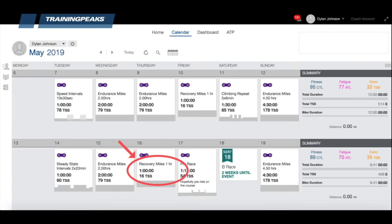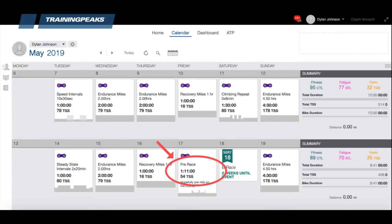For a B priority race, I would move the recovery ride to Thursday and have Friday be a pre-race workout. Your pre-race workout depends on a lot of factors like what type of race you're doing, how well trained you are, and your own experimentation. But in general, you want it to be one to two hours of light endurance riding with some opener efforts to get your legs ready to go hard the following day — you don't want to ride so long or so hard that you're fatigued. I would also decide whether or not to reduce Wednesday's volume based on how important the race is. If it's a more important B race, reduce the training volume on Wednesday; but if you're just trying to train through this B race, keep the volume on Wednesday the same.